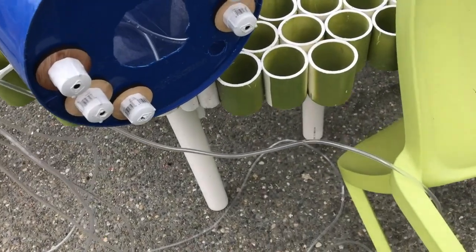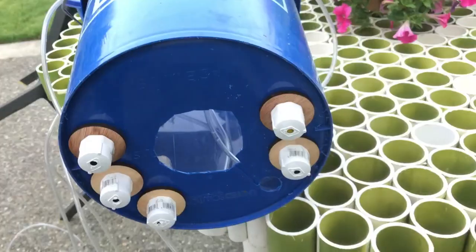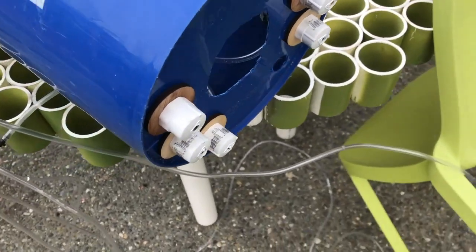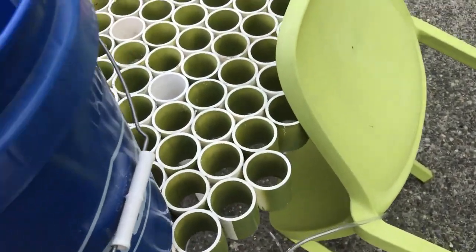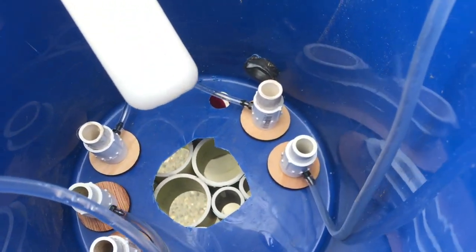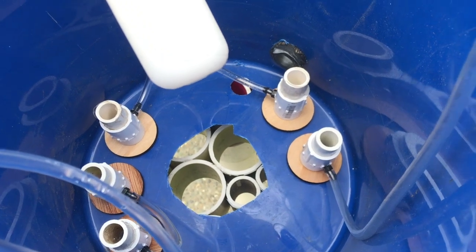This is what the bottom of the barrel — the inside barrel — looks like with all the pumps attached. You can see the spacers are there and you can see how nice and straight they are. Inside the bucket you have the pumps waiting for their tops to be put on and we're all set up to go.